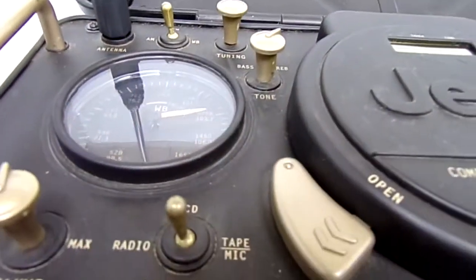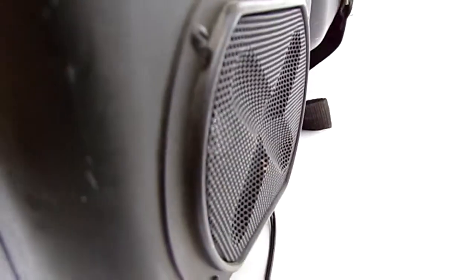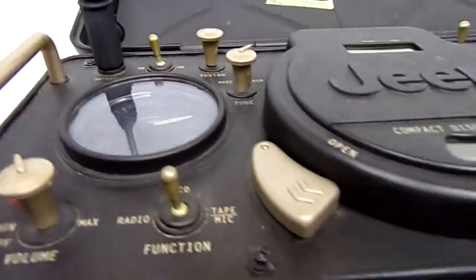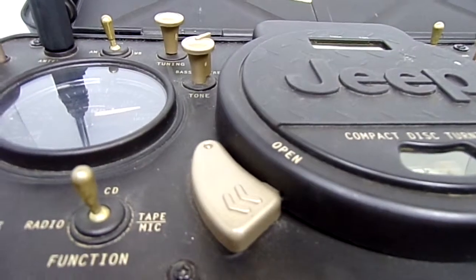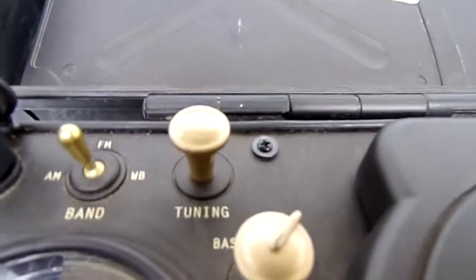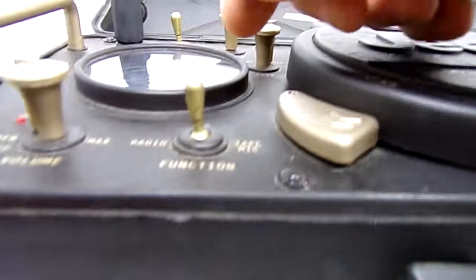There's the radio playing right now. There's a speaker on this side and a speaker on this side. I live in a valley and I'm actually getting reception here, which is kind of surprising — normally I can't pick up radio stations down here. There's your tuning knob, and again bass and treble.